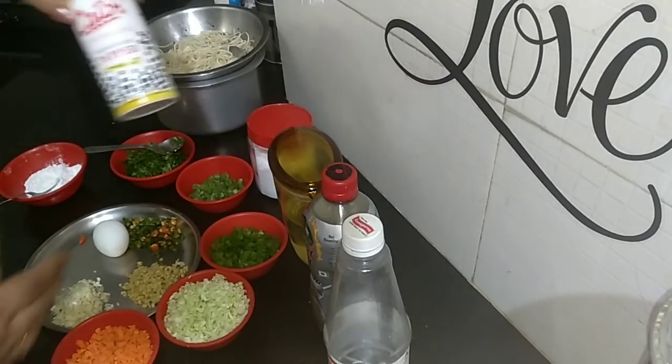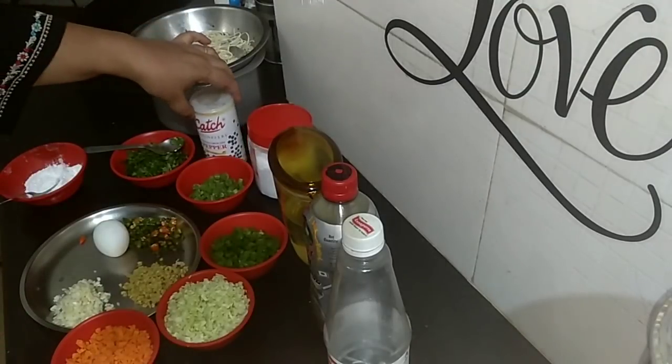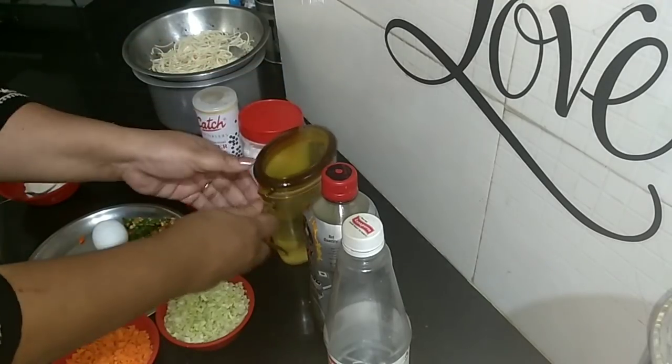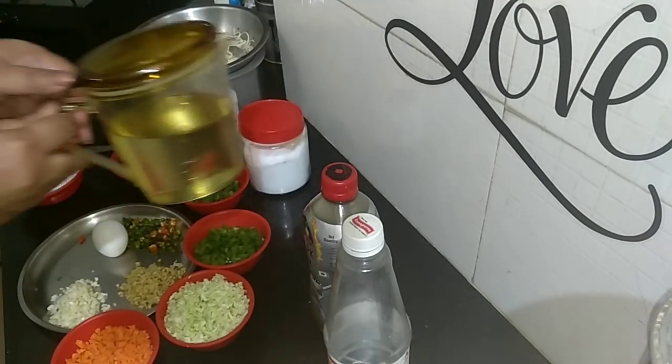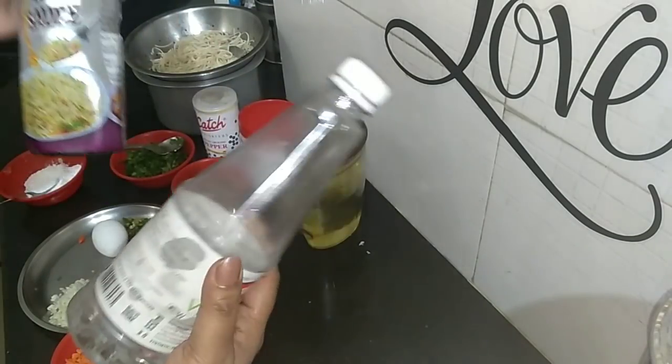Black pepper powder 1 teaspoon, salt to taste, oil for frying.